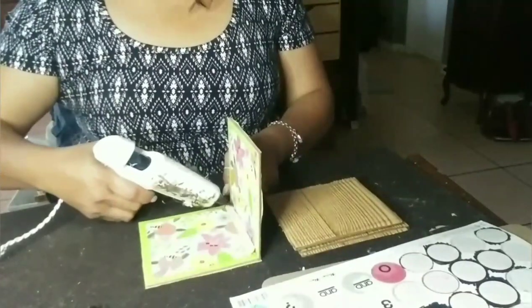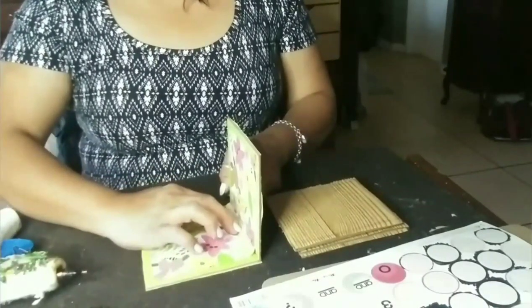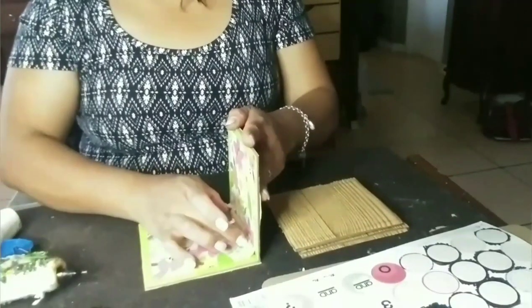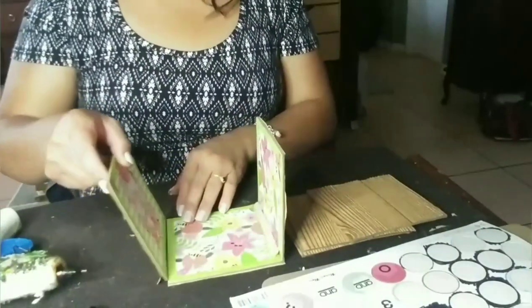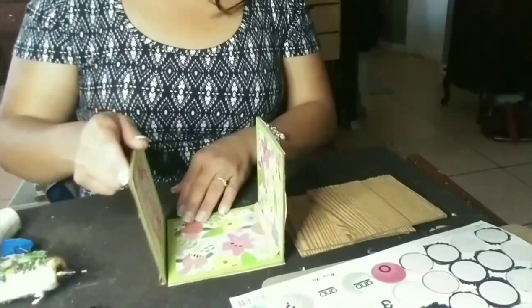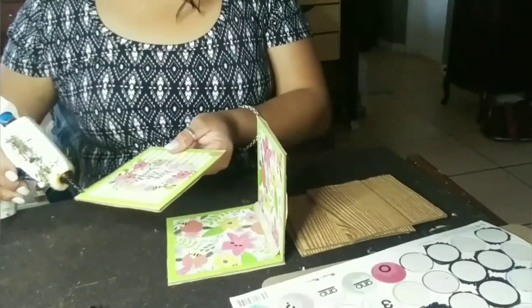I did think about using the actual gift boxes from Dollar Tree, thinking that would be a lot easier, but since the lid goes over the box I thought it wouldn't look right for a dice. So I just opted for this method. I'm sure you could use the gift boxes if you wanted to cut the lid or something — you can make it work that way, but this is just the way I chose to make them.